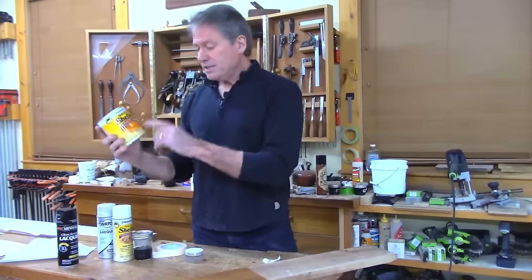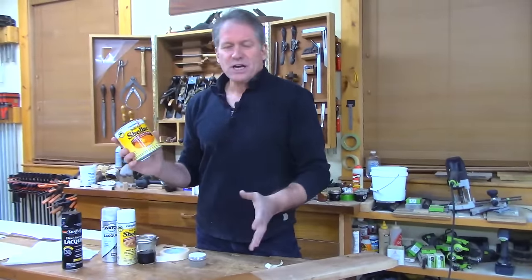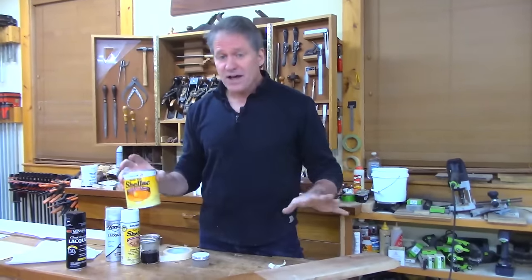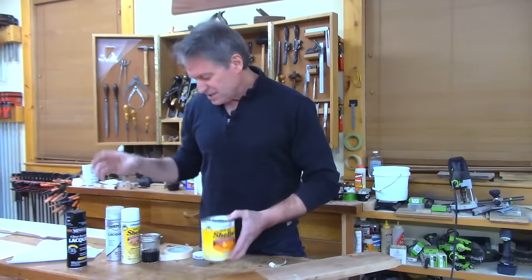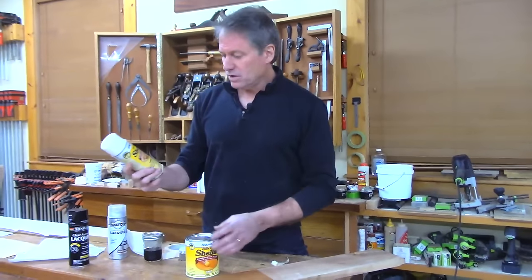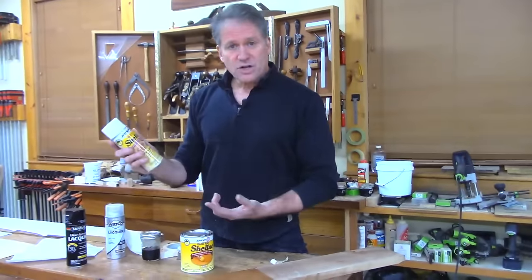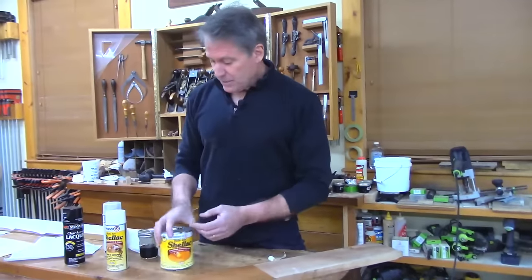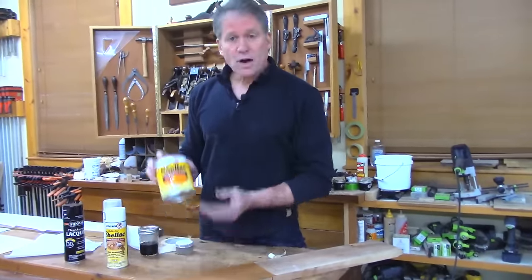I'll use the clear shellac on this cherry because I don't want to add too much amber. There's an orange kind that would put too much orange color — that's fine for darker woods, but on lighter ones it's too much, like you've been to the tanning booth too long. This is also available in an aerosol can — you don't get as much for your money, but you get the convenience. Since I have a spray gun, I'll mix my own.